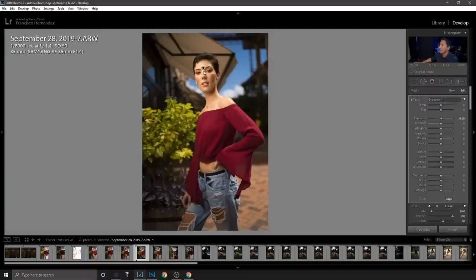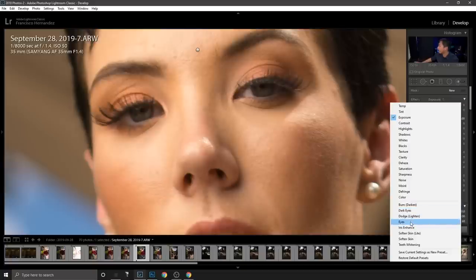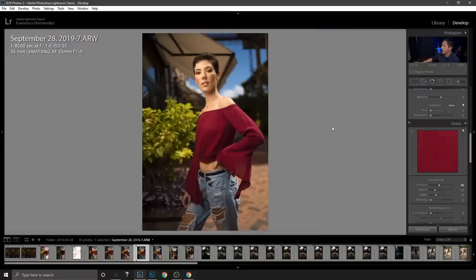After that I brighten the eyes using a preset I created. Then I add a bit of sharpness to the image — going to about 60, sometimes 80 if the shot is a little out of focus like this one. I usually keep it at 60 but will push to 80 when needed.